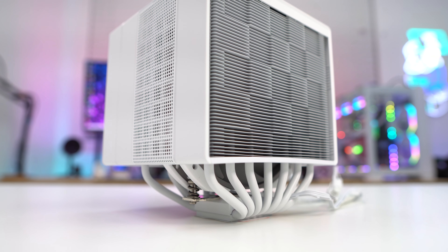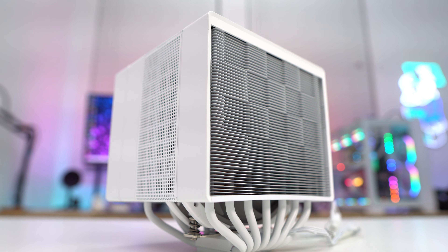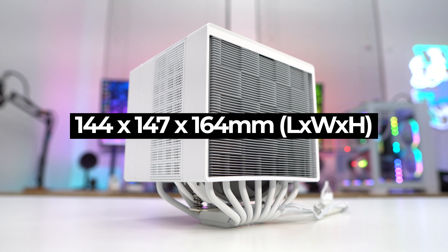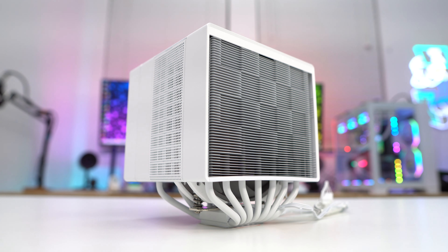As we take a first look at the cooler here, we can see it is really big — probably one of the biggest CPU coolers that we've taken a look at all year. I'll go ahead and put the official dimensions up on the screen so you can see just how big it is. It's also pretty heavy as well, coming in at 1575 grams.